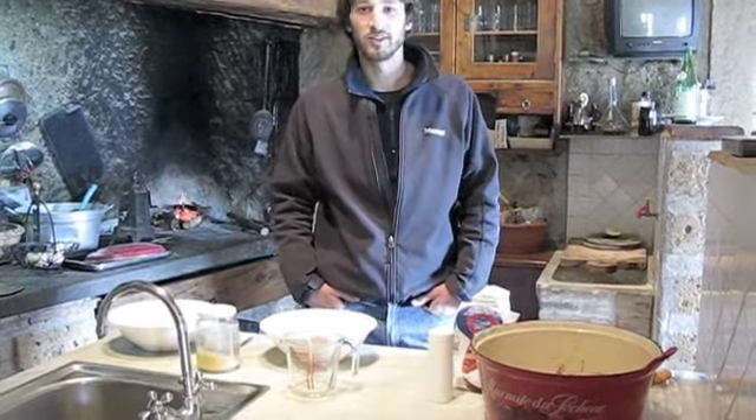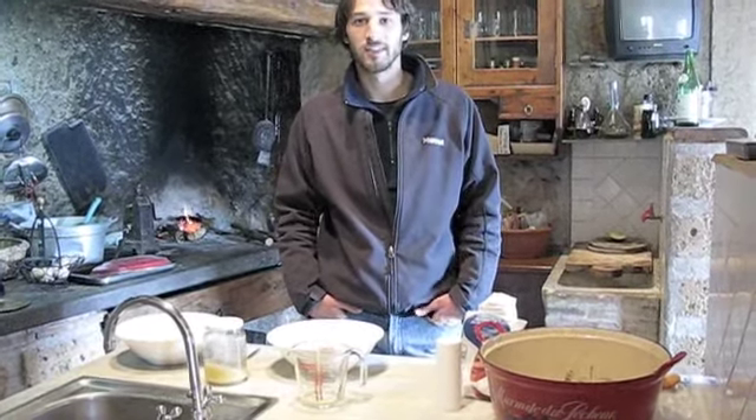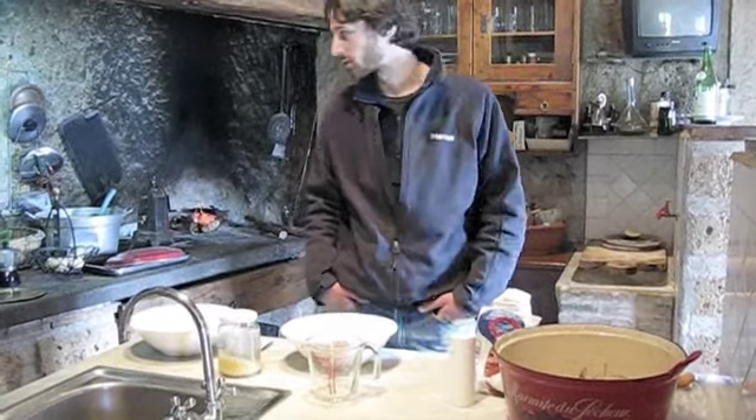Hello, today we are going to be making easy homemade bread and we'd like to dedicate this video to Allison and Andrew who brought bread making to Mugnano in Italy, which is where we are.